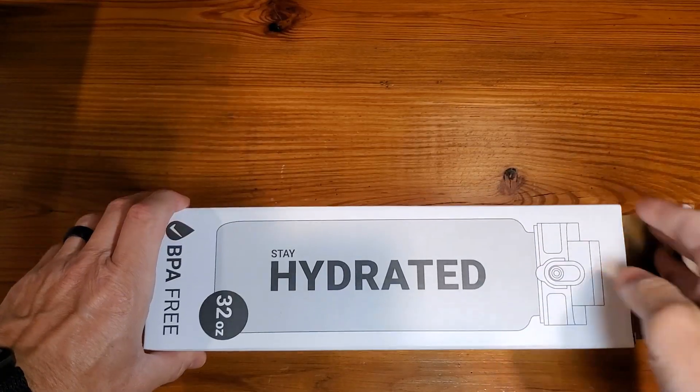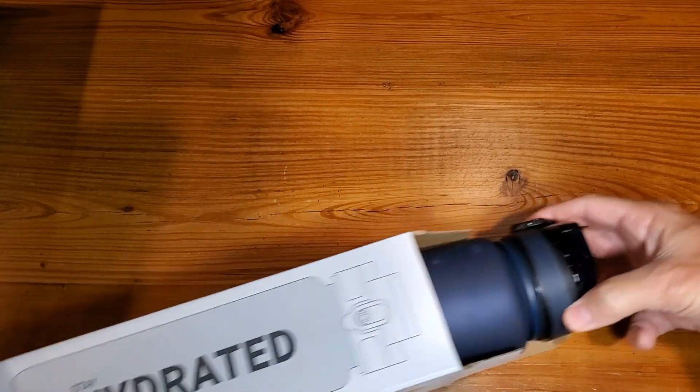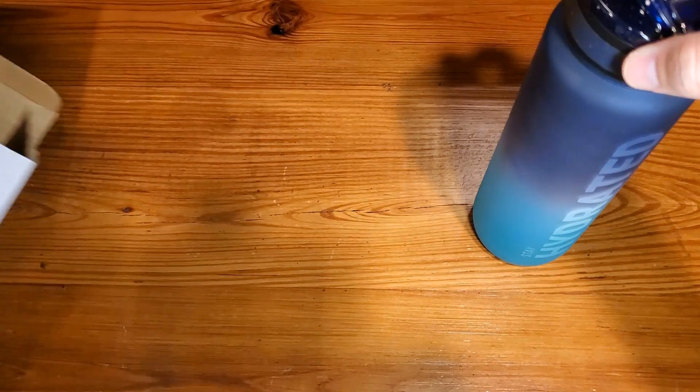So we're going to open it up, show you what it looks like, of course demonstrate it, test it out, and let you know whether or not it's worth buying. So as we get this open, you'll see there's really not all that much to it.